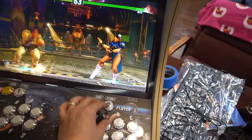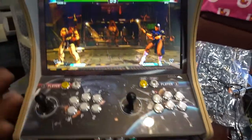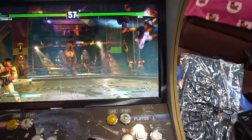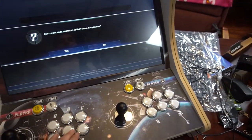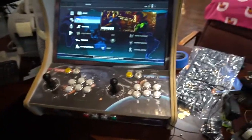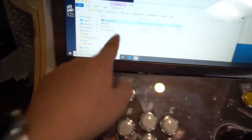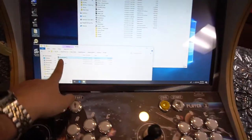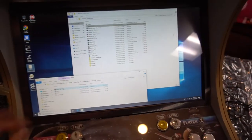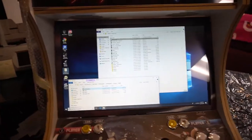There you go — one-handed, all day. Amazing, and the Start button works too. So we do have Street Fighter 5 working with the joysticks — mind-blowing stuff. We're going to load up Mortal Kombat real quick just to see how this program works. Again, the name of the program is x360ce. You program it one time, then simply copy and paste it to every PC game folder and your sticks will work.